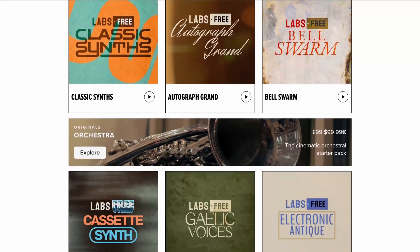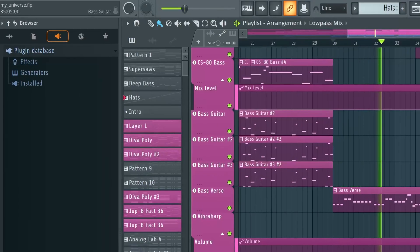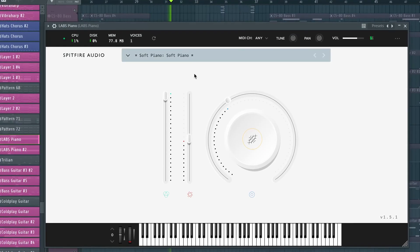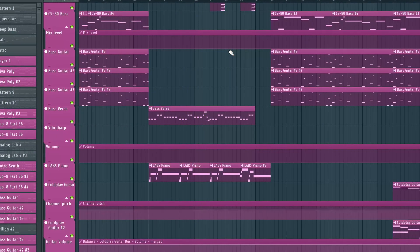Finally, coming in at number one is Labs by Spitfire Audio, a plugin packed with software instruments — kind of like a free alternative to Kontakt — filled with great as well as highly unique sound sources. I've used this VST on numerous occasions, for instance inside my remake of Coldplay's My Universe to recreate the soft piano we hear in the second verse. I was honestly quite impressed when I first heard this soft piano, which also works great for more emotional piano pieces in songs that require this authentic-sounding, softer piano sound.